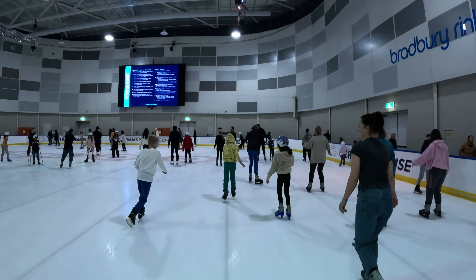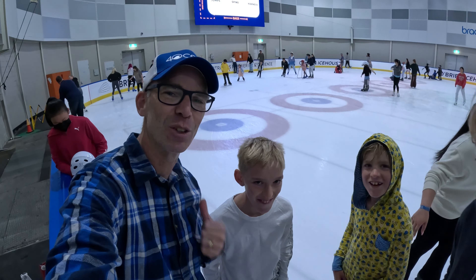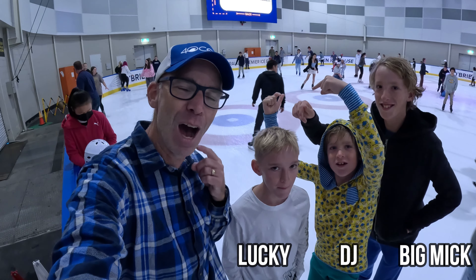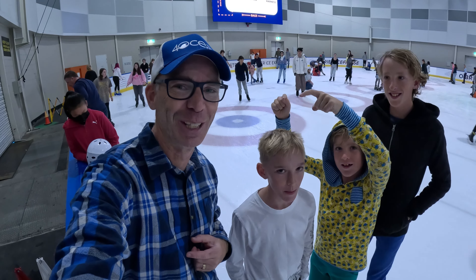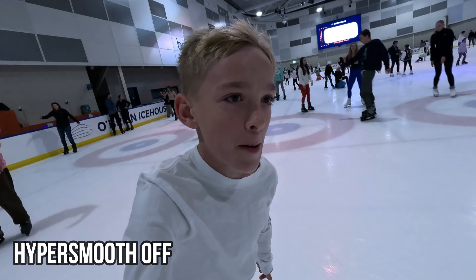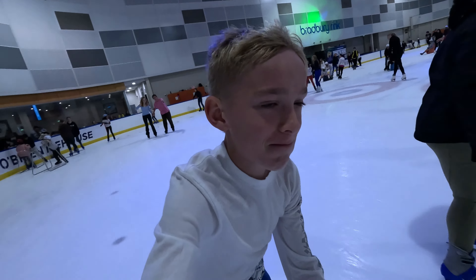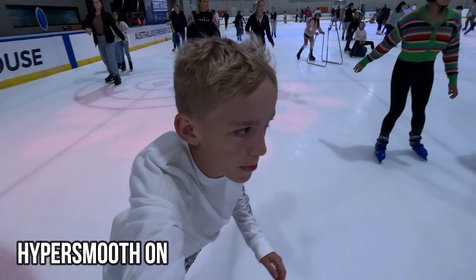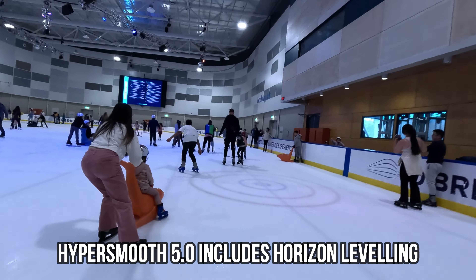Getting my confidence up now — here we go, 4K 60 frames per second, this time on Auto Boost. This is where the camera decides the amount of stabilization you need in your footage. Obviously I'm not very great at ice skating, but my little nephew is, so I'm going to hand the camera to him so you can see how HyperSmooth works on the GoPro when you're going really, really fast.